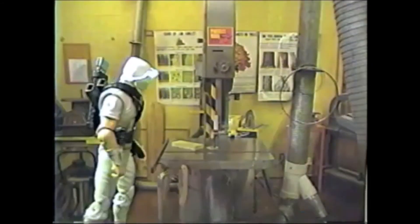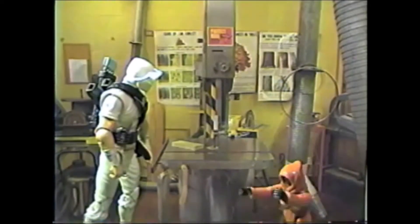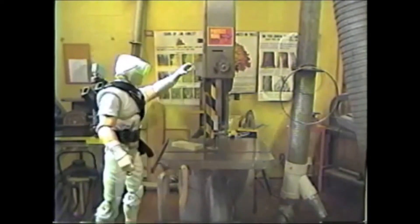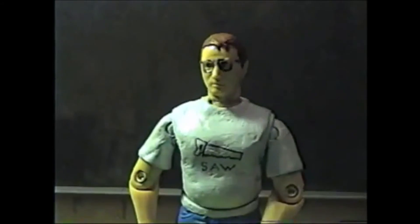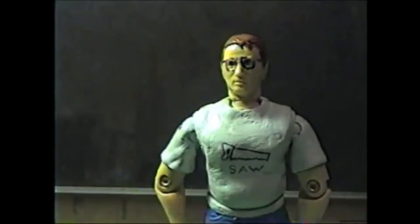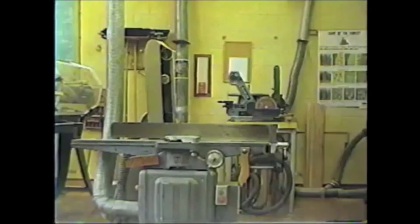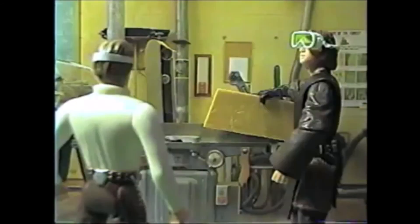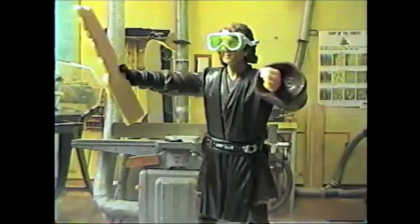Rule 13: No student should start a machine for another student. Rule 15: The red safety buttons are used only in the case of emergency. If something goes wrong, you can press the red safety buttons to turn off the power to the equipment in the lab.